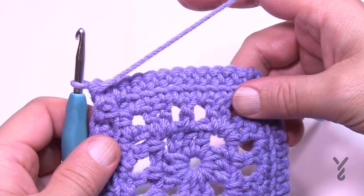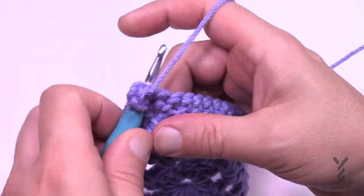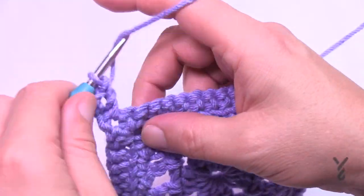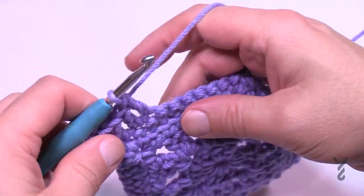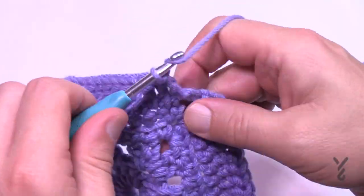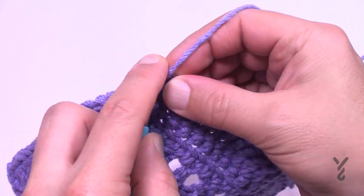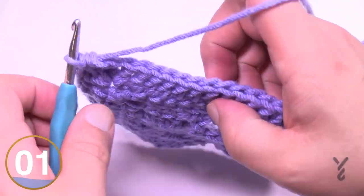In round five, looking at the right side of the work, chain three and in the same corner space one more double crochet — you're back on double crochets. Corners will be two double crochet, chain two, two double crochet. In each stitch across it's just one double crochet — a nice easy round providing a good landing spot for the texture. Go all the way around and join with a half double crochet to the top of the chain three.